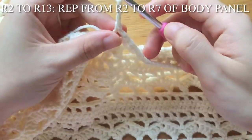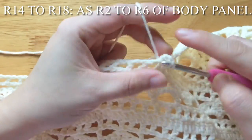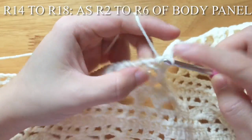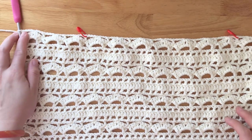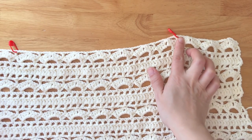Row 2 to row 13 is the same as row 2 to row 7 of the body panel. Row 14 to row 18 is the same as row 2 to row 6 of the body panel. Place the 1st stitch marker at the 4th double crochet and the 2nd stitch marker at the 11th double crochet from the hook.